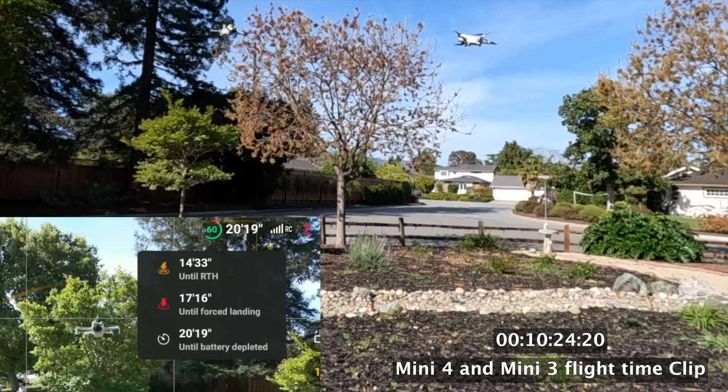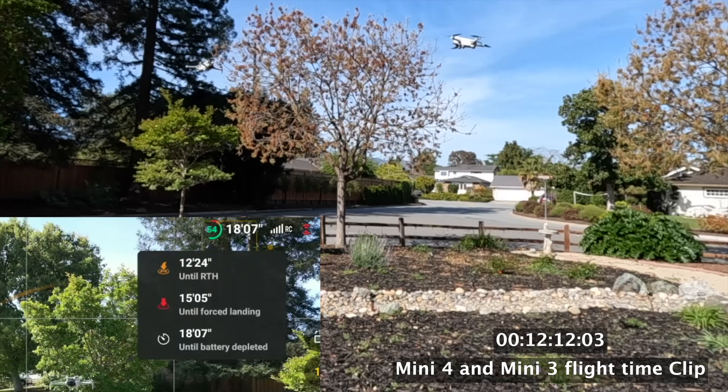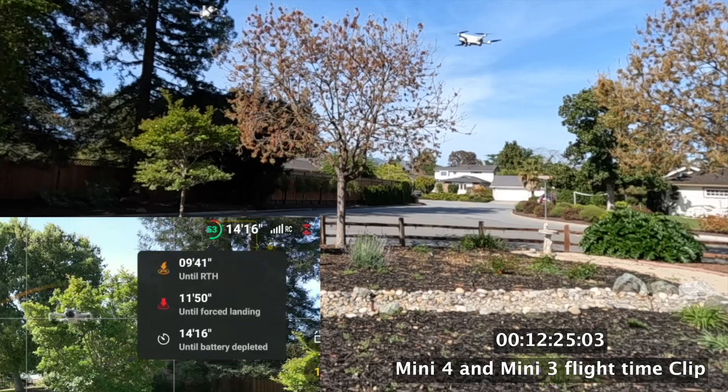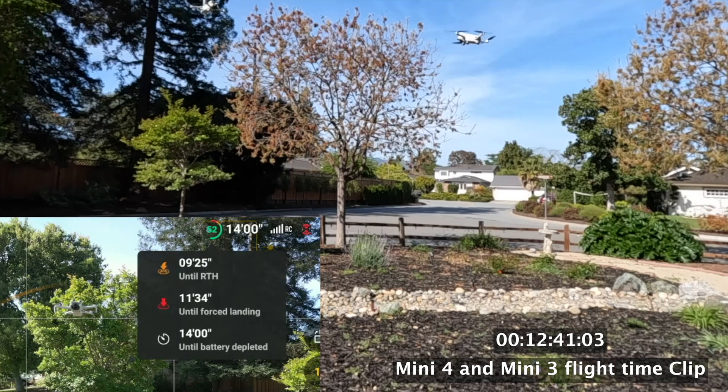Something to note is that the hover is rock-steady stable on both drones, even more so with zero wind. I'll slow it down because the Mini 4 Pro started drifting up and down, which was strange behavior since the Mini 3 Pro was not doing that. Both drones are in sport mode, so they don't sense any obstacles — in normal mode with full obstacle detection they weren't hovering as nicely. Sport mode minimizes the variables, and we're at 12 minutes in.